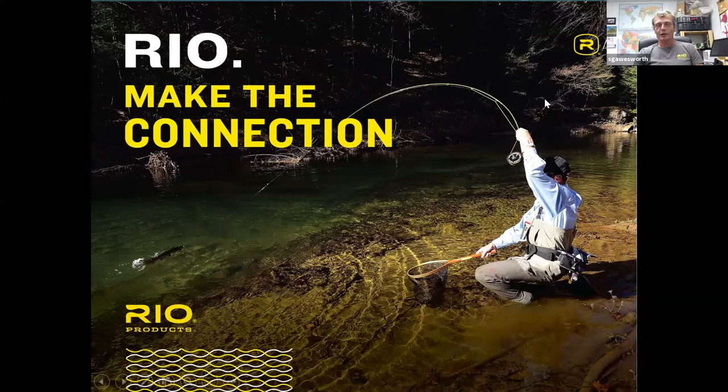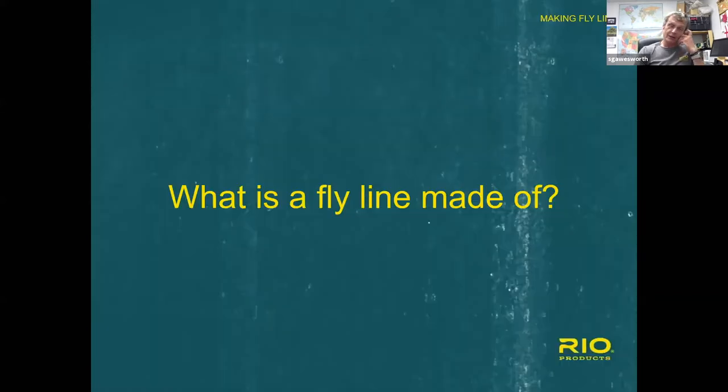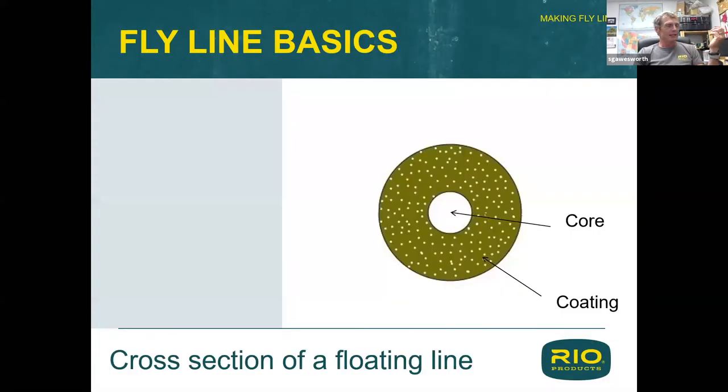I can't see questions, so I'm just going to plow on. We're going to start with some really simple chemistry — what a fly line is made of. Very simply, a fly line has two components: there's a core, which runs right up the center, and there's a coating.